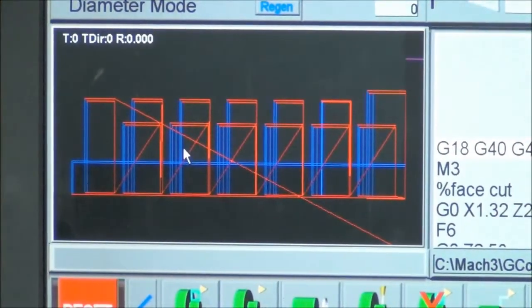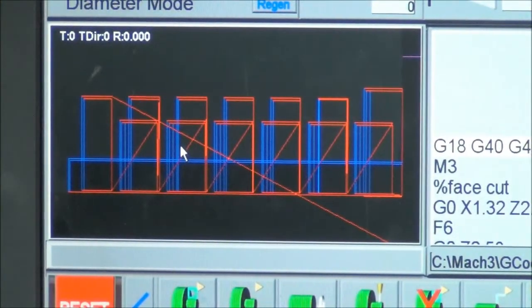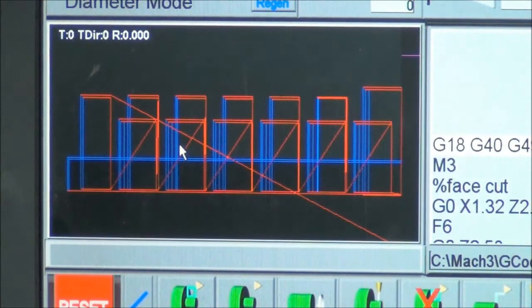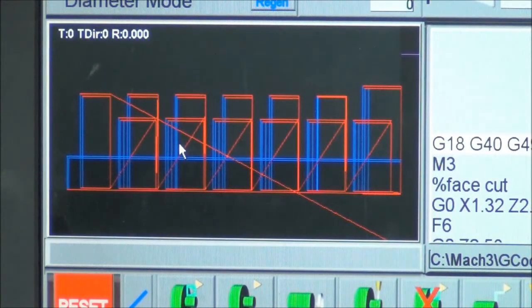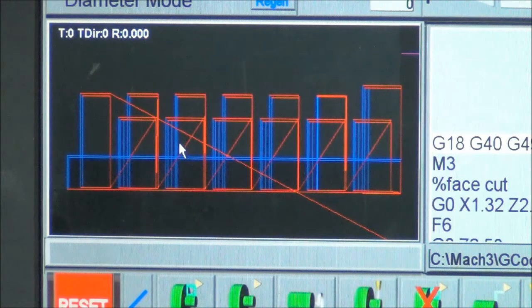Here's the code. I put this together with the wizards. It was a bit of a challenge — starts going loopy when you get to the last couple there, but anyway, they're facing cuts. I've got video of the parts being cut so you can see the sequence of it running, but I thought I'd show you the toolpath — that looks kind of cool.